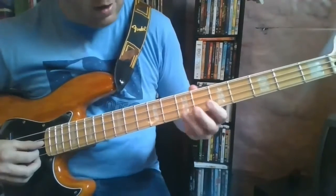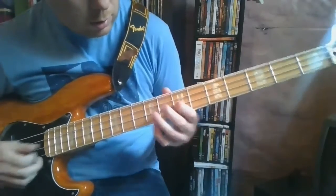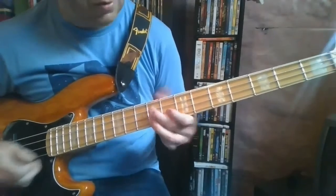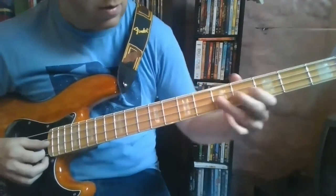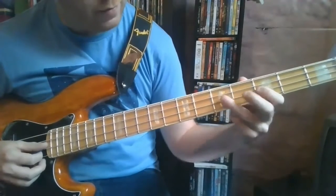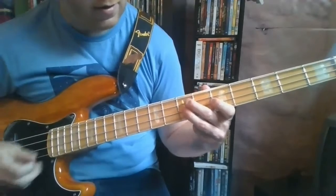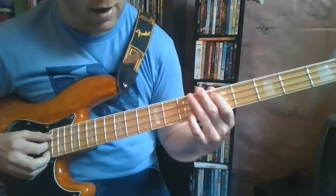The chorus part of the song is right here on the 7th fret of the D string. 7, 5, 7, 9 on the G string. Back to 7. Then you're going 5, 3, 7 — also on the D string. 5 on A.